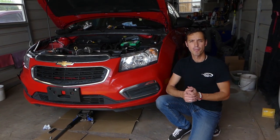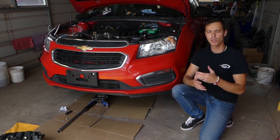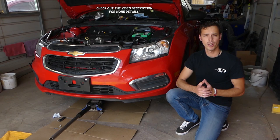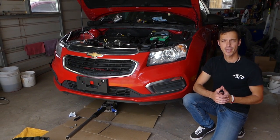Hey guys, welcome back to Auto Repair Guys. Thank you for watching and subscribing to the channel. If you guys have a Chevy Cruze or Chevy Sonic and you're trying to replace the water pump, this is the correct video for you. Stay with us and we'll show you what needs to be done.